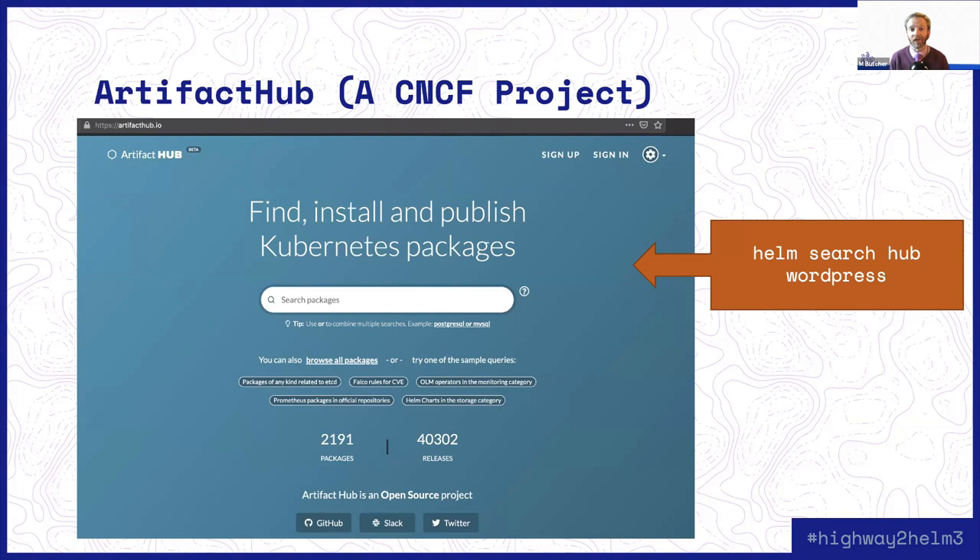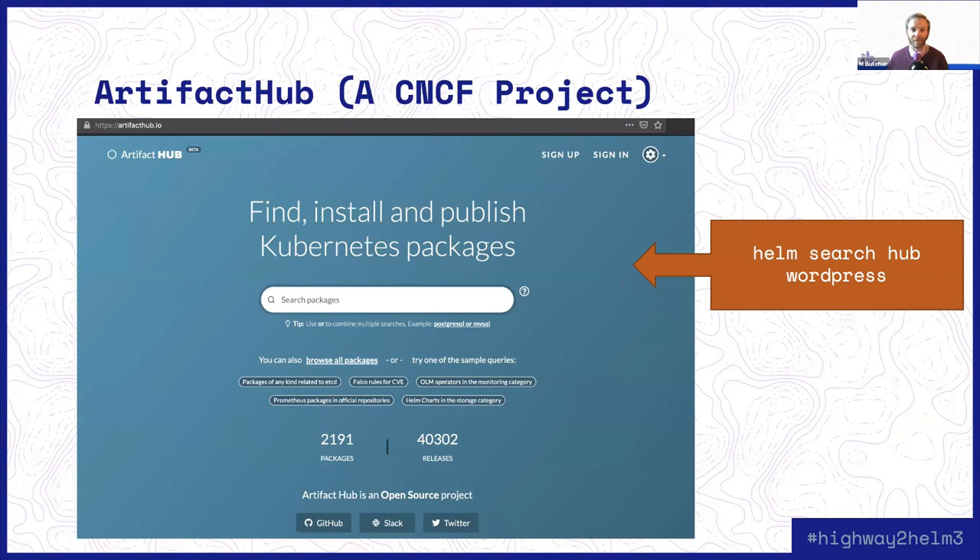Going forward, Stable and Incubator as centralized chart repositories will be gone, and this more distributed approach where organizations and individuals self-publish their charts is the way we'll do things. November 13th is a big deal because all of those changes will finally hit their very last phase. If you don't upgrade by November 13th, 2020, you will be on your own because the Helm maintainers will officially stop all development efforts. That's actually the real driving force for why we wanted to do this webinar right now, so that you'd have ample time to finish up these migrations and so that core maintainers can be here and help you.